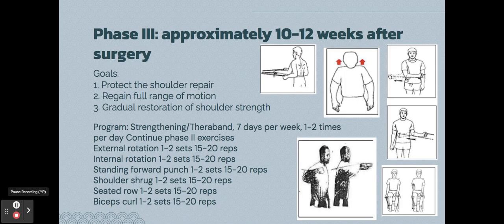Phase three is approximately ten to twelve weeks post-op. The goals are to protect the shoulder, regain full range of motion, and gradually restore shoulder strength. The key change in this phase is beginning strength exercises — using resistance bands, doing shrugs, and actually activating the muscles rather than just stretching and keeping the joint loose.